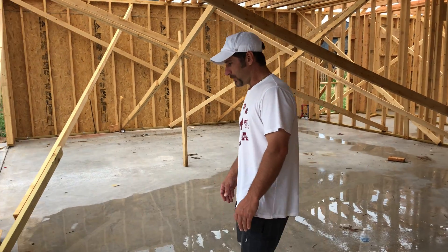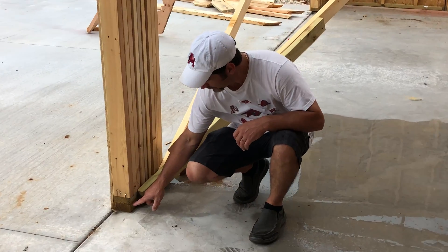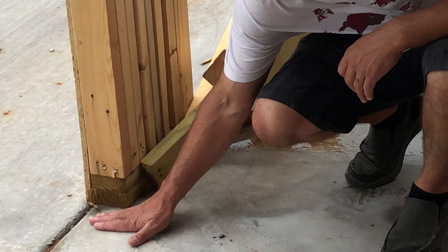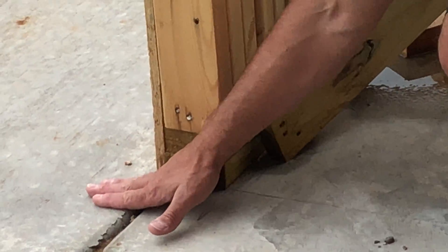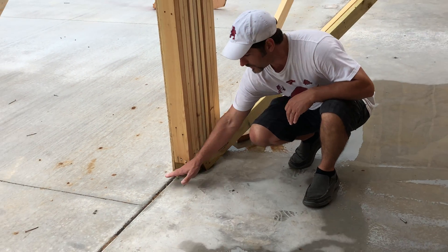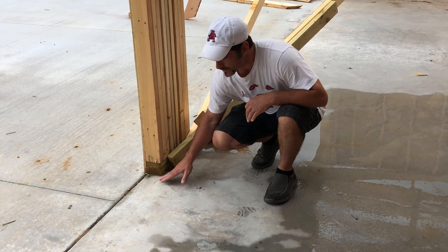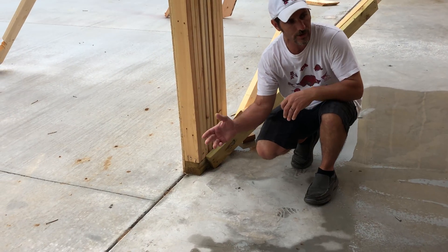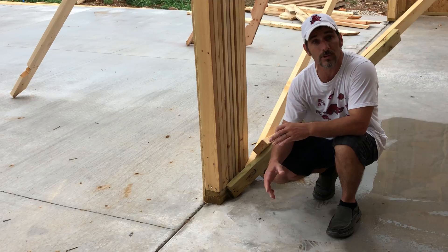One thing I want to point out right here, easy to notice: wood touching the concrete. This concrete slab in the garage is the same level as the concrete in the driveway. Typically you want to have a step down if possible on the driveway to the garage. But if you notice here, this wood is right on the concrete.